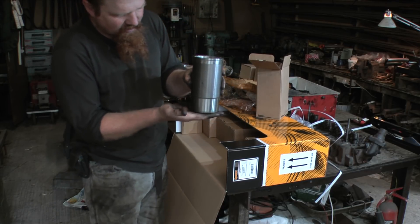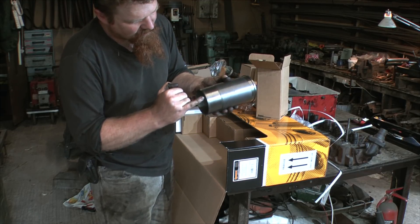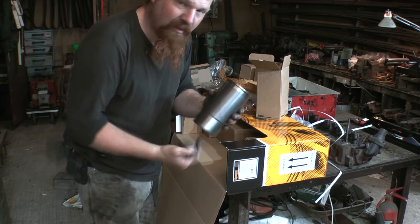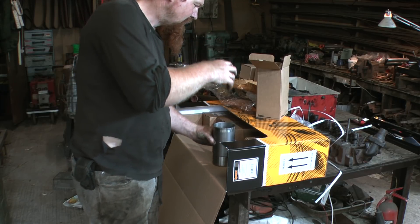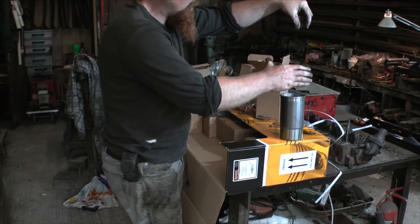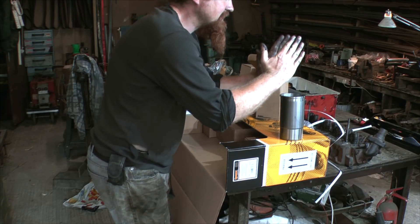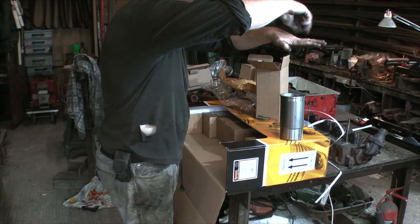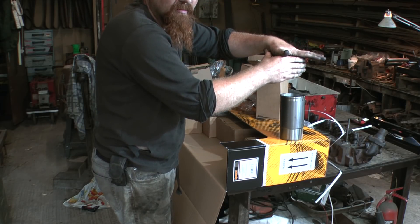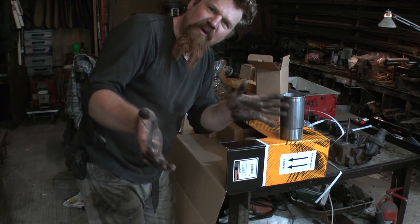Basically, I need to make a disc that will go on the bottom and be about that size — not any bigger. A threaded bar comes out through the middle. So the disc goes in the engine underneath, the threaded bar comes up, and on top of the block I put something like a big piece of box section or two plates. Then I screw a nut down onto the threaded bar and the liner comes up. Does that make sense? How about I just build one and show you?